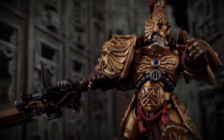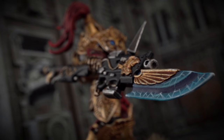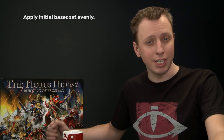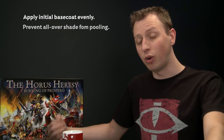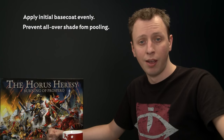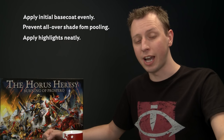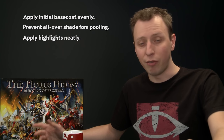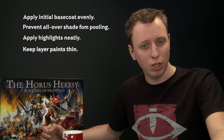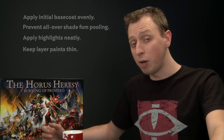The Custodian Guard is complete, resplendent in his golden armour and ready to take the vengeance of the Emperor to the traitors. Key tips: apply Retributor Armour in multiple thin coats for a bright even finish without clogging detail; keep an eye on Reikland Flesh Shade as it dries to prevent pooling; take your time with highlights for the best final result; and if painting the powered blade, keep layer paints thin for smooth colour transitions. We hope you have fun painting your Custodian Guard!